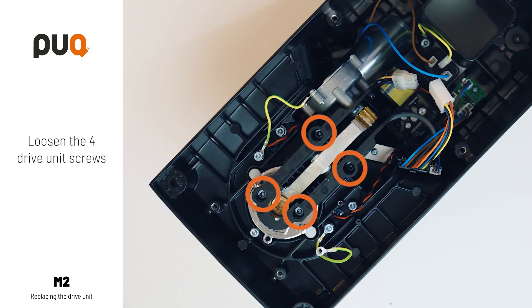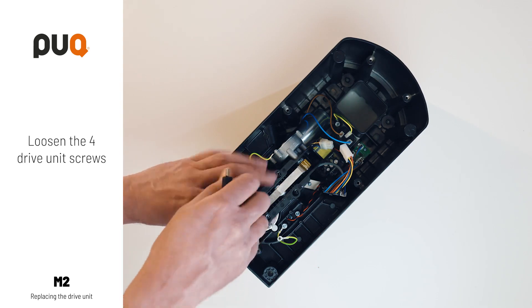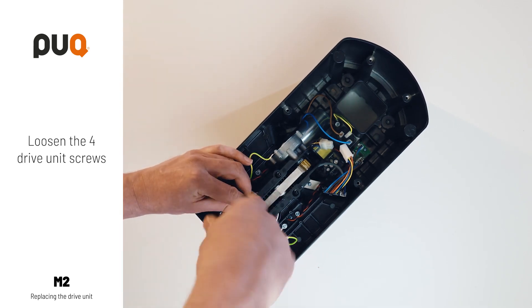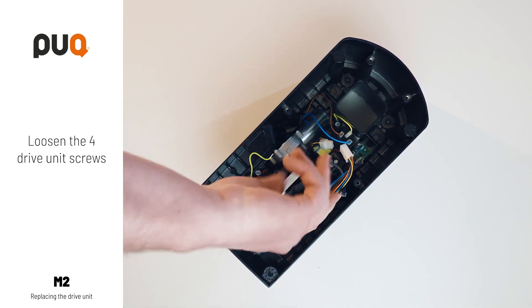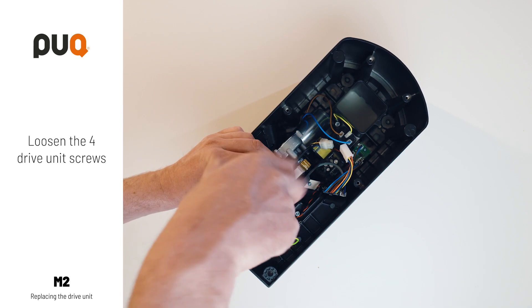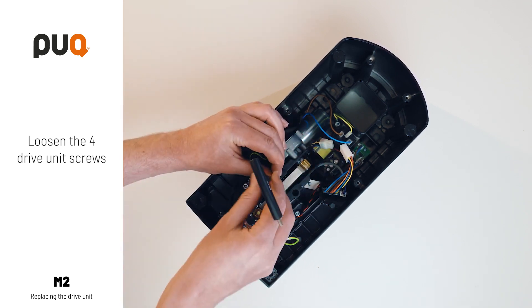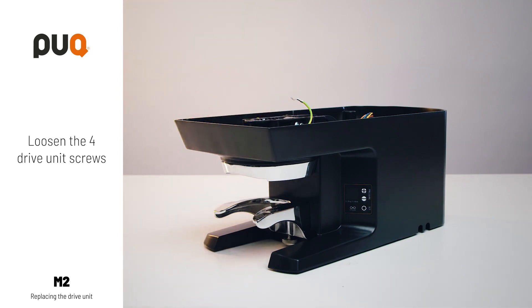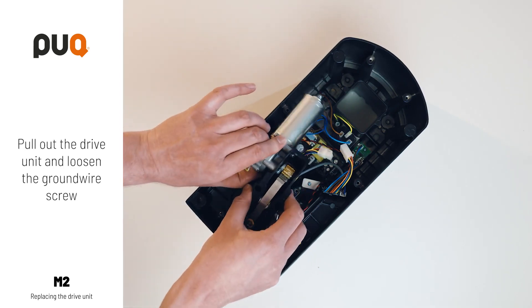Loosen the four drive unit screws. Pull out the drive unit and loosen the ground wire screw.